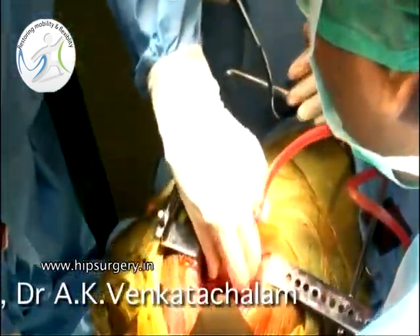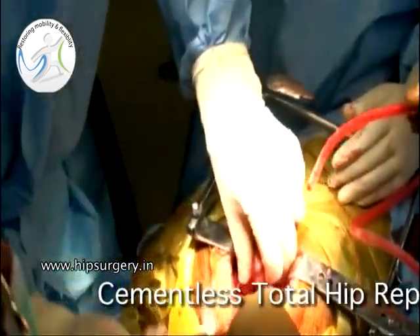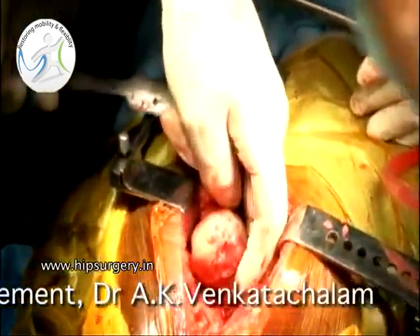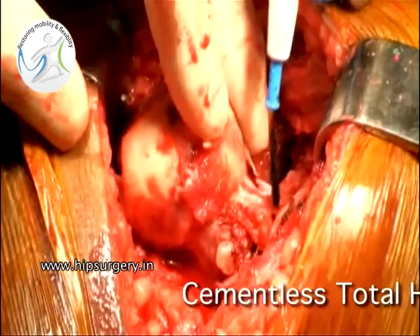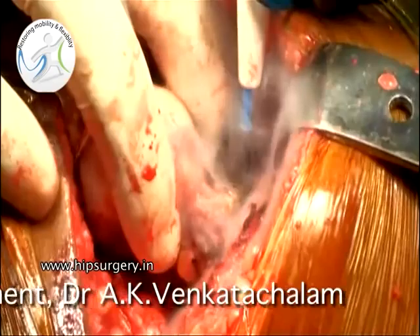After removing the head, exposure of the acetabulum is obtained. All the soft tissue attachments to the neck are divided and the head is preserved for obtaining bone graft.